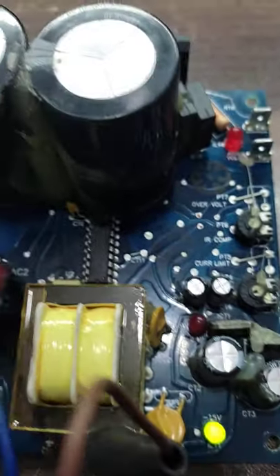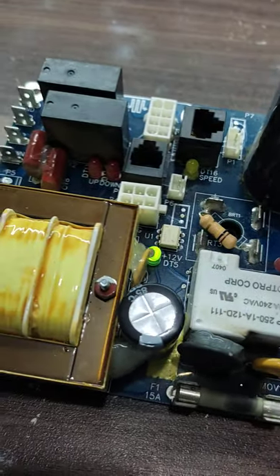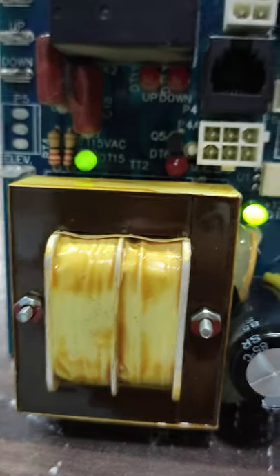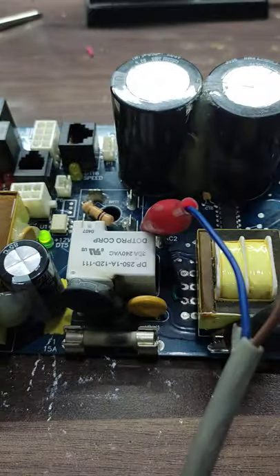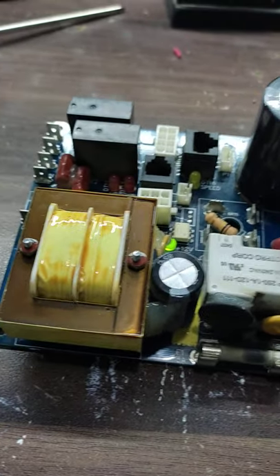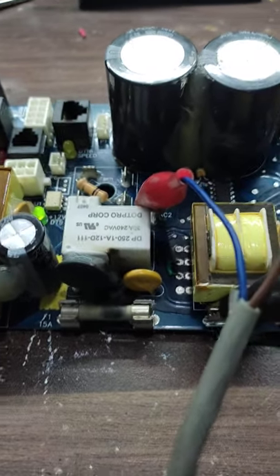The card is now in working condition. This was the issue we were facing and now it is resolved. You can also see that the 115 VAC is also working. So this was the total issue and now we will install it back on the treadmill and it will be working fine.